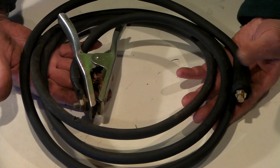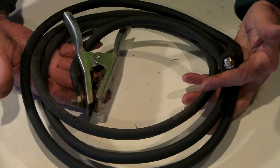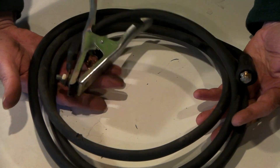So I just extend these leads, and you can use the extension you make to plug into any other lead as well — you don't have to make a separate extension for each one. I'll do a quick video and show you how to do that.